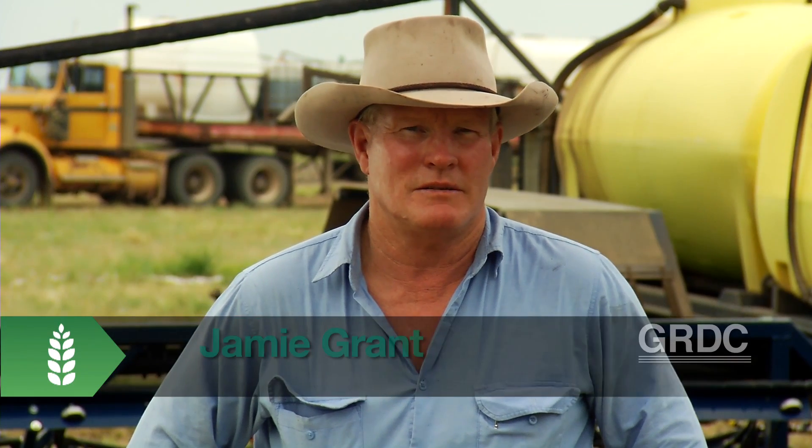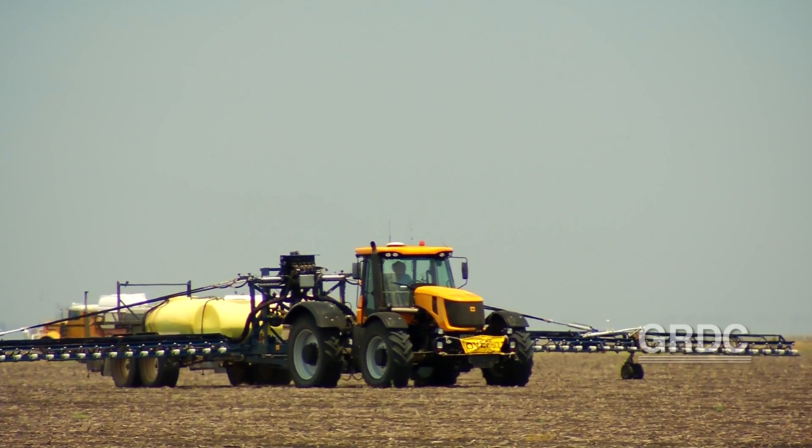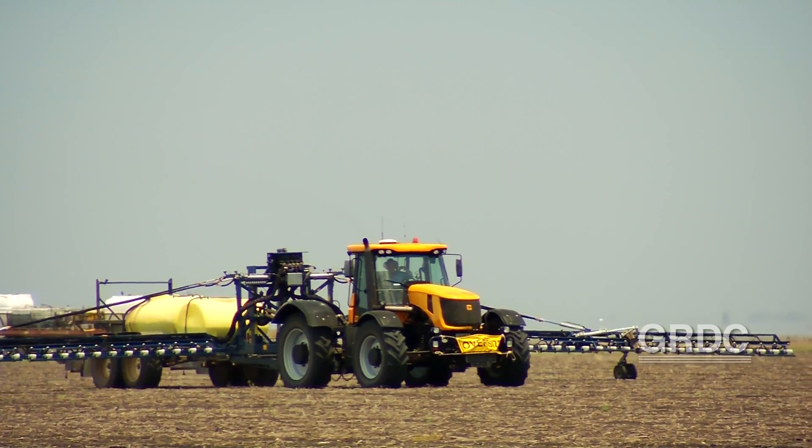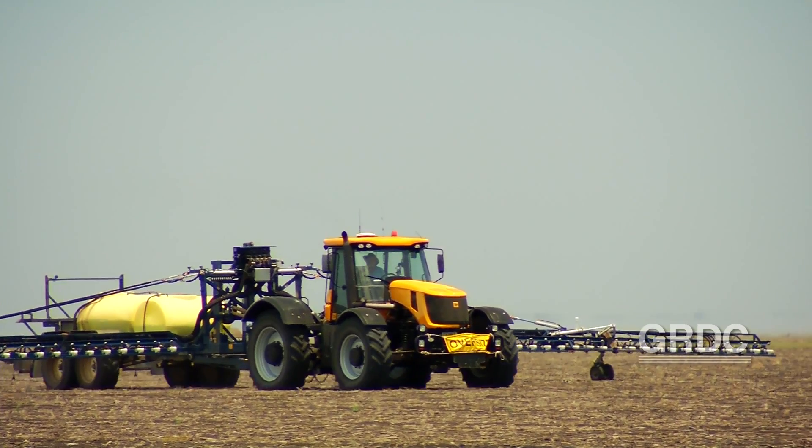We've been using a weed seeker for probably nearly 10 years now since they first came out. The main reasons for the weed seeker is that we can go in and economically spray higher rates of chemical because we might only do 5% of the paddock. It's a very good weapon against resistance in that we can use expensive chemicals — whatever chemicals we want — because we can do it very economically.